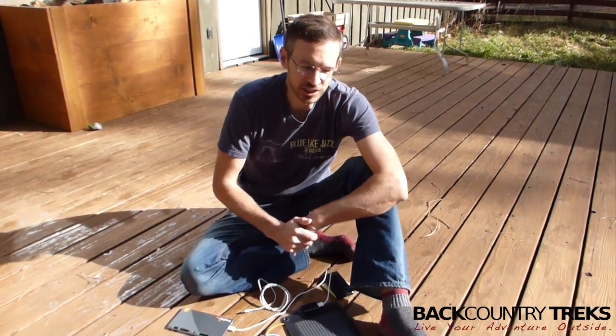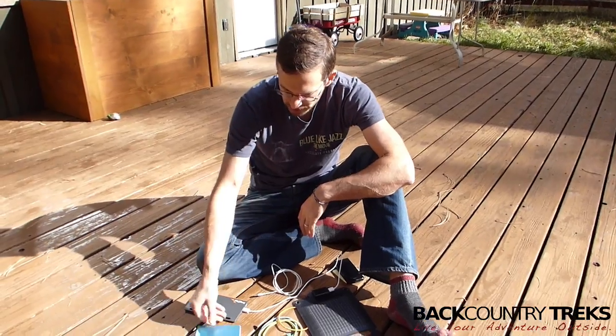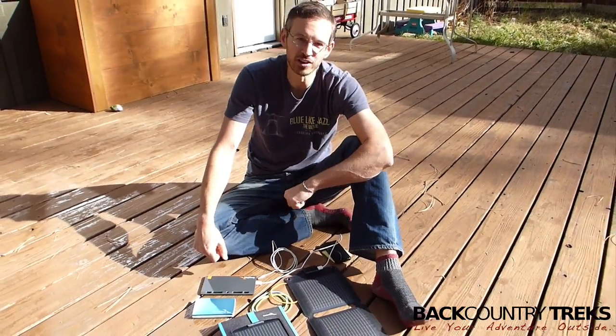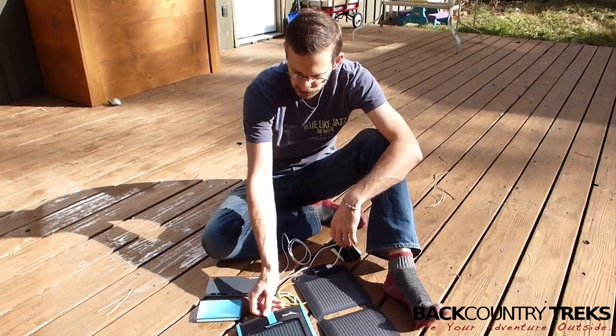I'm Justin Lucas Savage of Backcountry Trex and today we're going to talk a little bit about solar. All of these products are by a company called Enerplex, and I have all the details in a blog post, but I want to describe a few things.